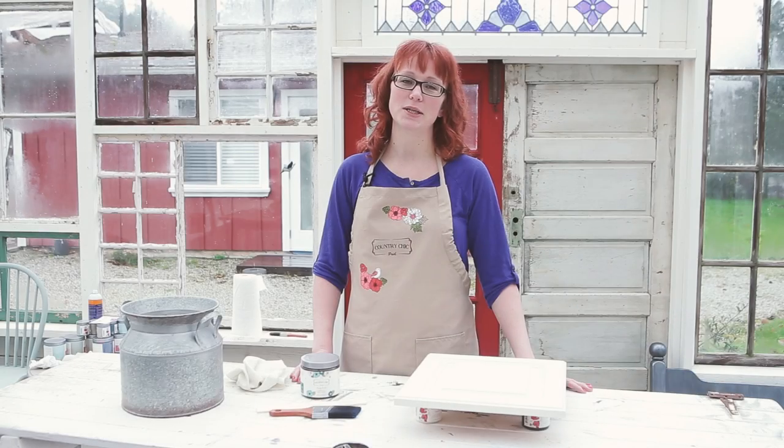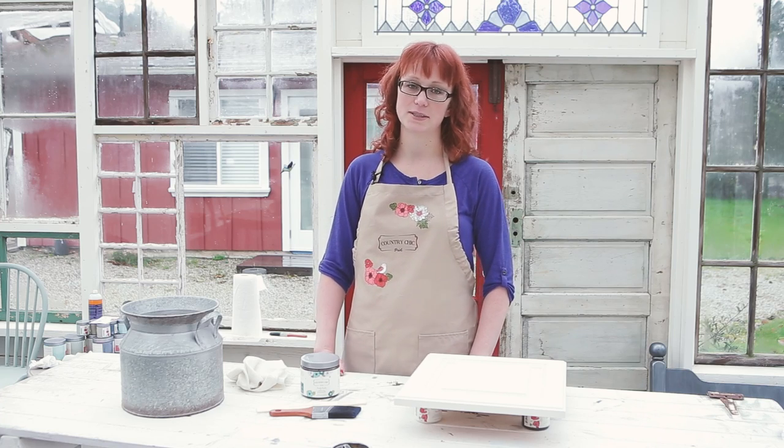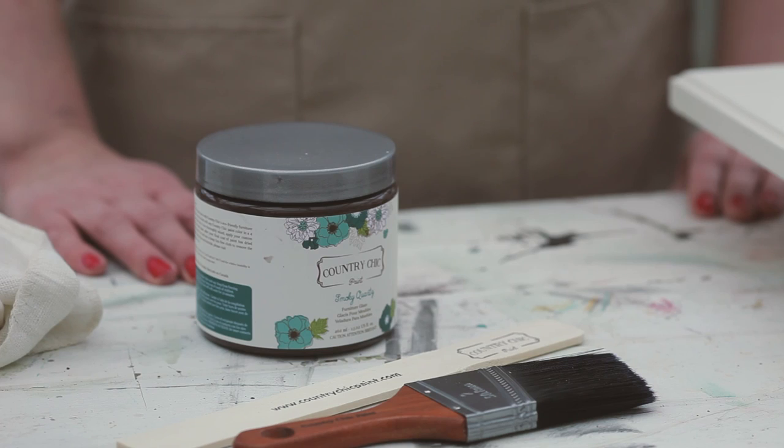We have two kinds of products in the Country Chic Paint line that will give your piece an aged antique look: glazes and our antiquing wax. Each product will give a similar but unique effect. The application process is also different, and in some cases it's definitely better to choose one over the other.